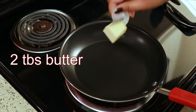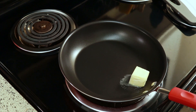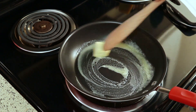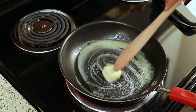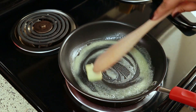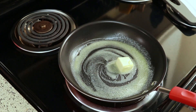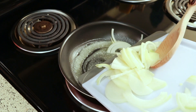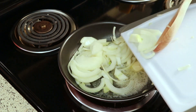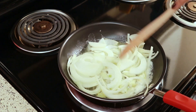Okay, so to my pan set over medium heat, I'm adding 2 tablespoons of butter. To that, I'm adding the whole onion that I sliced. Give that a stir to loosen up the slices.